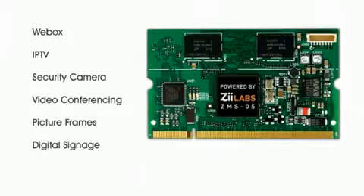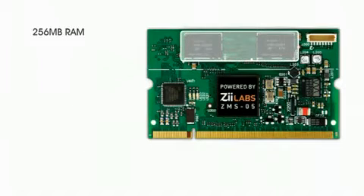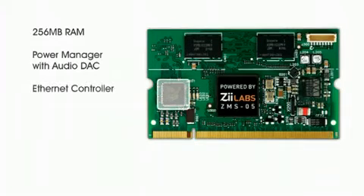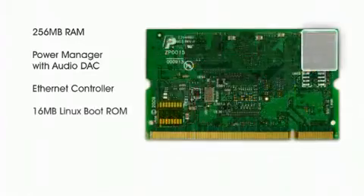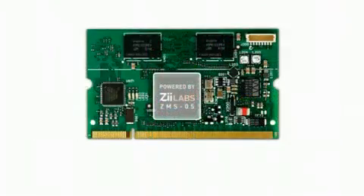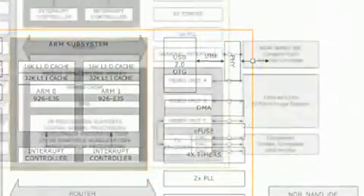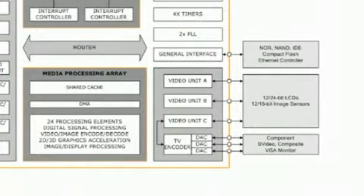This module includes, in addition to the ZMS-05, 256MB of RAM. There's a power management unit with integrated high-quality audio DAC. There's an Ethernet controller, 16MB of Linux boot ROM. There's a JTAG diagnostic port and audio connector. The ZMS processor itself includes a USB 2.0 on-the-go controller. It has three bi-directional video controllers that can be connected to and process video data to and from cameras and displays.